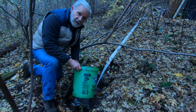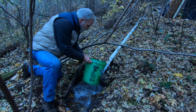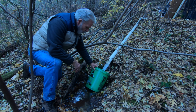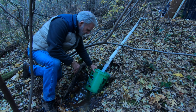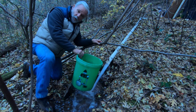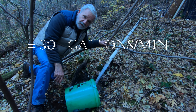Here comes the water. We're going to stick our bucket in and start counting to see how long it takes to fill. One, two, three, four, five, six, seven, eight, nine — stop. Okay, nine seconds. That means we can generate a little more than 30 gallons a minute of extra water.